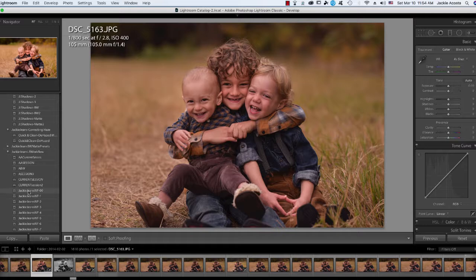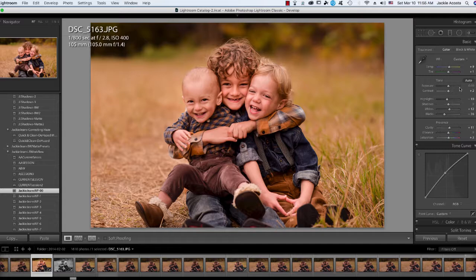Now I'm going to go ahead and grab my Jackie Jean's Workflow 0. I'm just going to bring down the yellow just a tiny bit and the exposure just a little bit too.